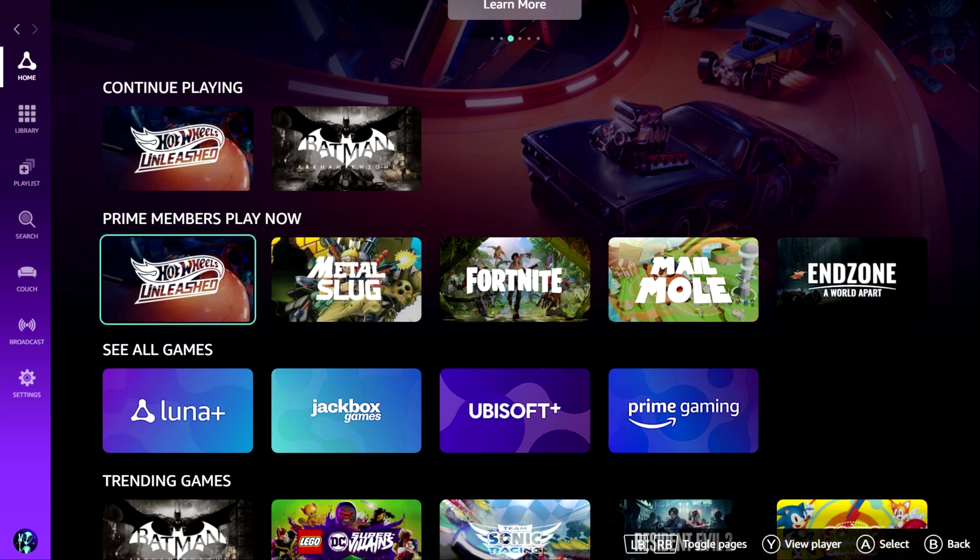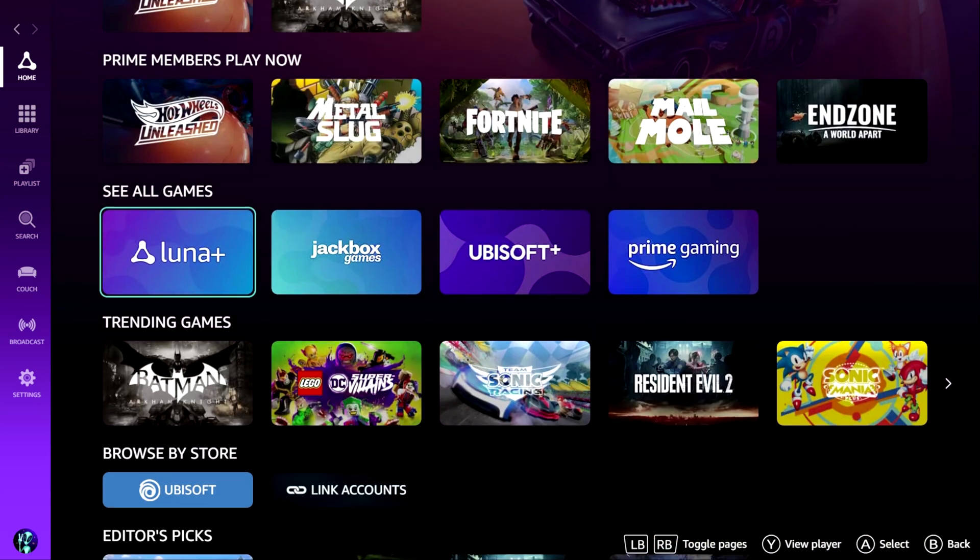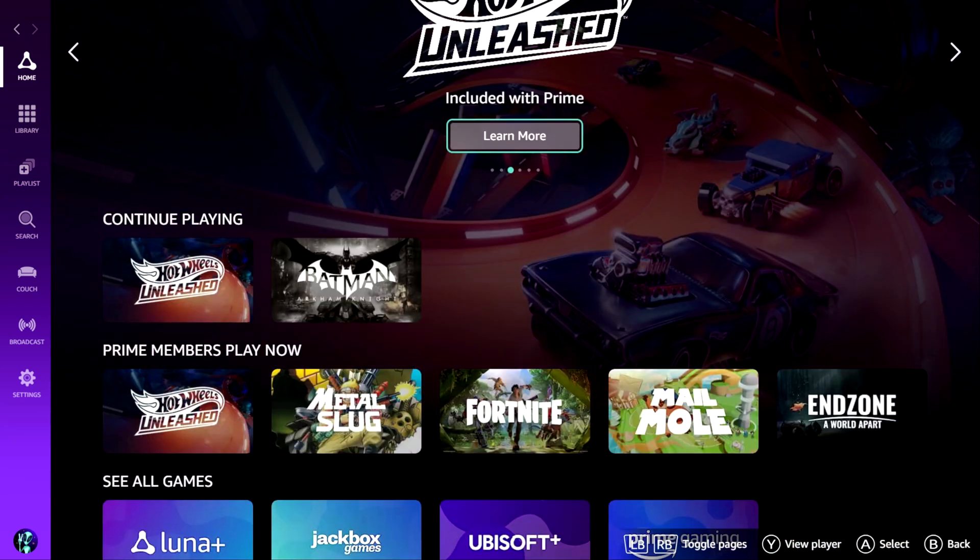What happened there was I hit the B button — you don't want to be hitting the B button because if you hit it, it takes you back to the previous page and then it was asking me for my authentication again, which was a pain in the neck. So don't hit the B button when you're in the menus. Anyway, you've got your Prime Membership games playing now: Hot Wheels Unleashed, Metal Slug, Fortnite, Mail Mole, and Endzone. The only ones I really know are the first three — Fortnite, Metal Slug, and Hot Wheels Unleashed. We are now in Amazon Luna.